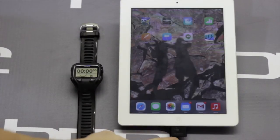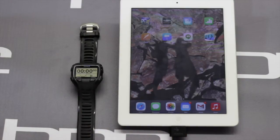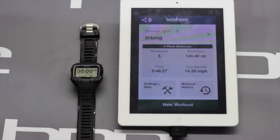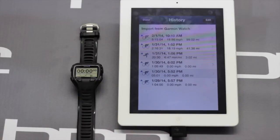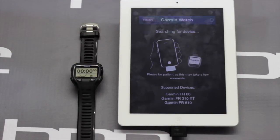Next, you want to make sure that your Wahoo Fitness Key is plugged into your device. After that, open the Wahoo Fitness app and you'll see the button for Workout History. Hit Workout History and there's an option at the top that says Import from Garmin Watch — hit that. Now if your device has never been paired, your watch may beep and ask if you want to pair with another device. If it does that, make sure you click Yes.